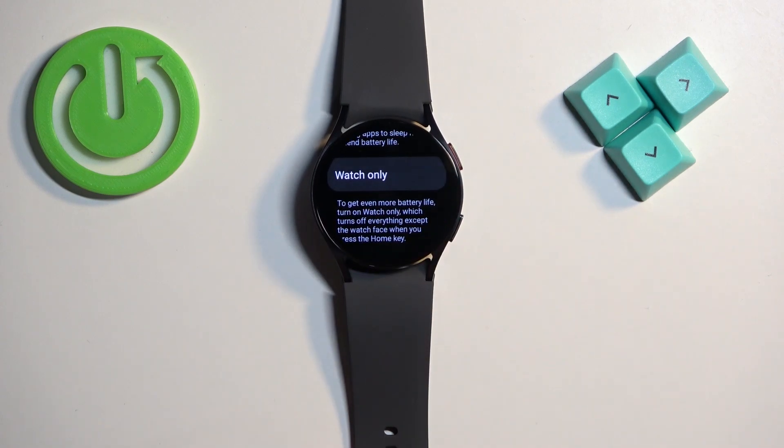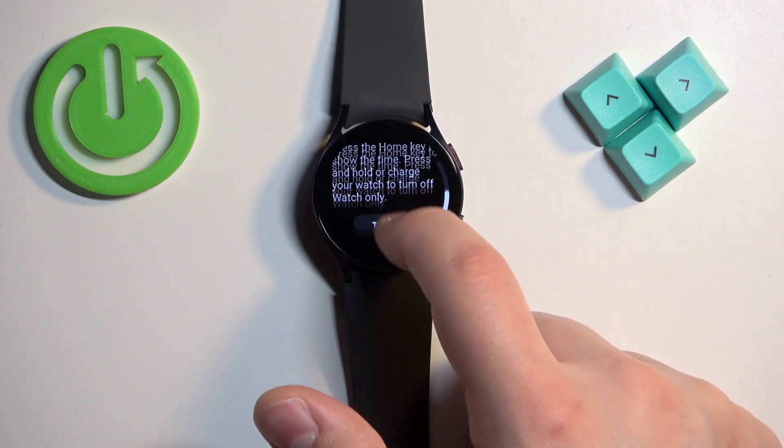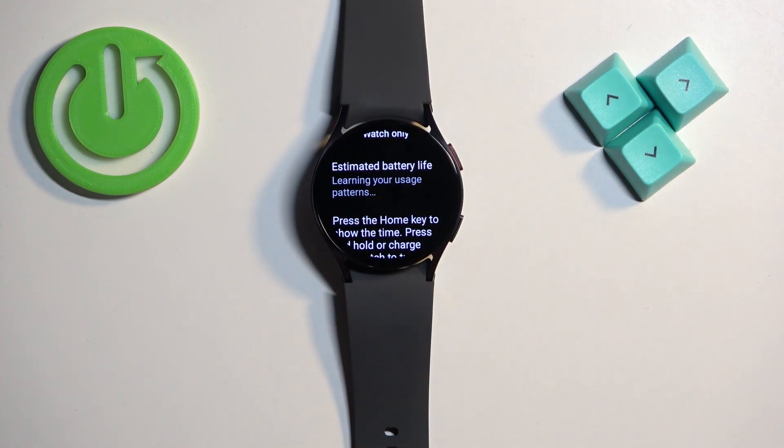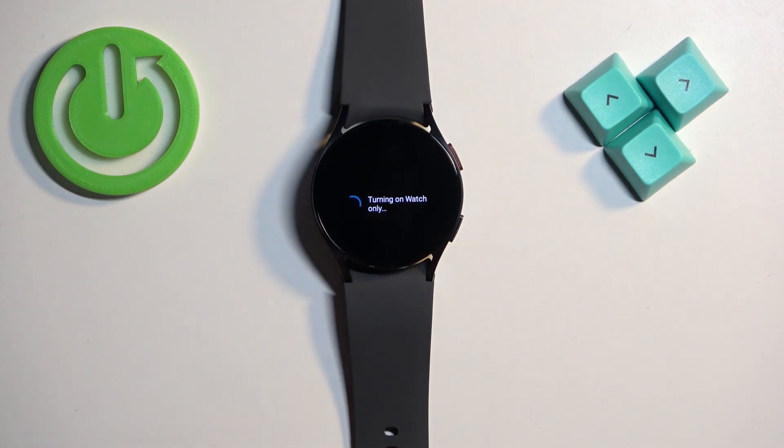Another thing you can do is turn on Watch Only Mode. At the bottom of the battery page we have the Watch Only Mode option. If you enable this mode, it will boot into a different mode where you have access to the time and date and that's about it. If you tap on it, it estimates the battery — it might take a while. We'll scroll down and tap on 'Turn On.'